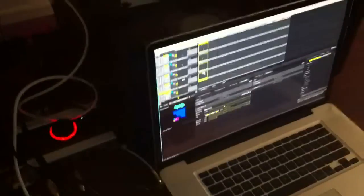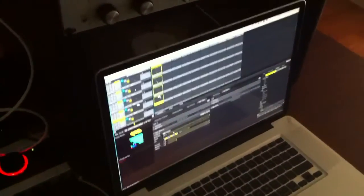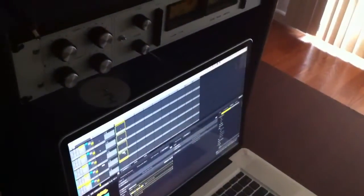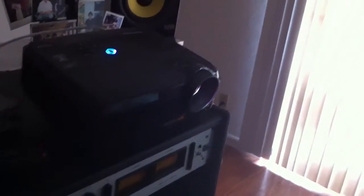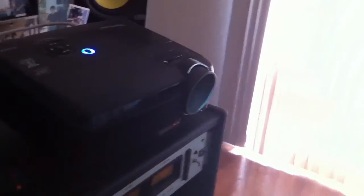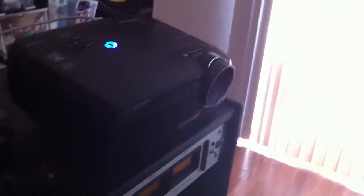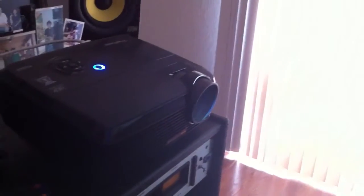I used the spatial scanner from MadMapper and, even just using my computer's webcam, it was able to utilize that. As you can see, I've got the projector on top here and the computer right here. What it does is it basically takes a picture from the projector's point of view — so you have the camera right here and the projector. The projector projects a bunch of lines onto your object to be mapped, then takes a picture with it, and that picture is more or less from the perspective of the projector.